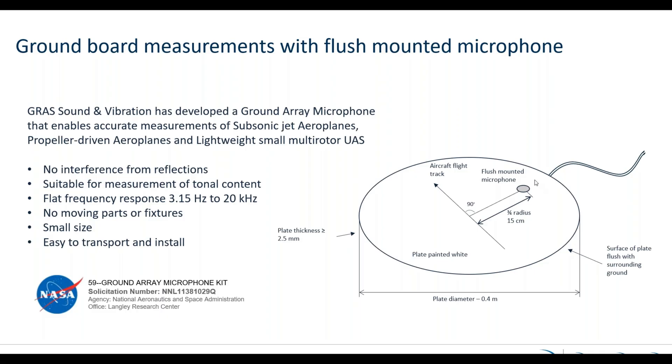Now we don't have any disturbing fixture on top and nothing that is disturbing the measurement, which means there is no interference from reflections. It is suitable for measurement of all tonal content. It has a flat response from 3.15 Hz up to 20 kilohertz, and there are no moving parts or fixtures that can be misaligned. It is small in size — this plate is only 40 centimeters — so it is easy to transport and install.